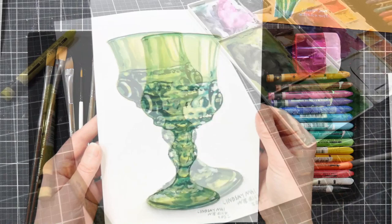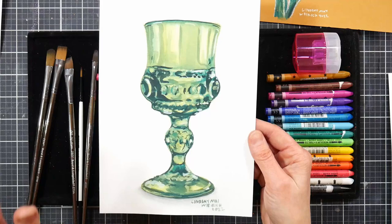We'll work transparently and create the look of glass. Doesn't that look like a watercolor painting? It's actually watercolor crayons and it's not that tough to do.